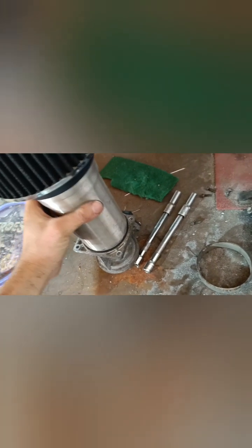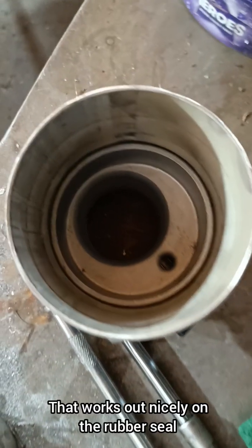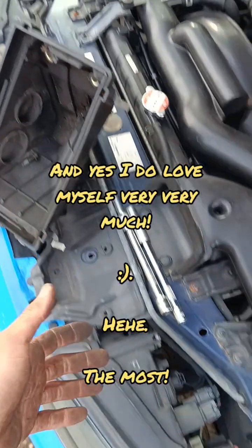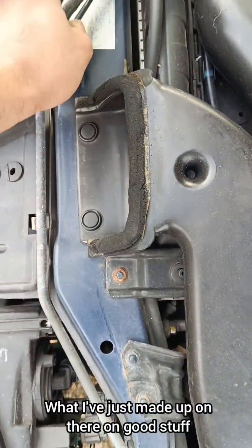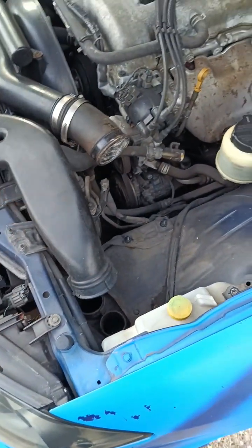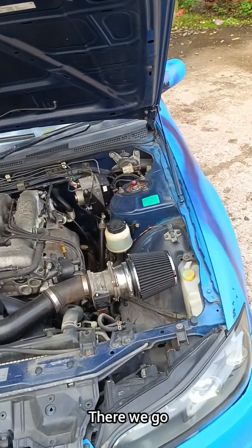I had to stretch it out - that goes on there nicely. I need to cut this off here and make some tabs up to go on there so it sits nicely. That works out nicely on the rubber seal. Looking good, getting ready to tack it on. Wedge some aluminium behind to raise it up so I'm not melting the rubber behind it. We'll just tack them on. The box is off - it's got like a resonator down here which can stay in, then I just need to pop these clips and get these off.